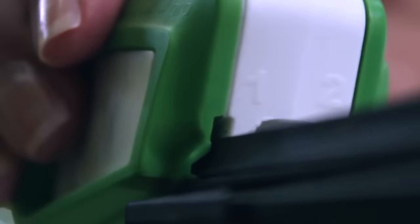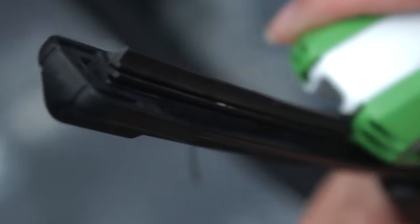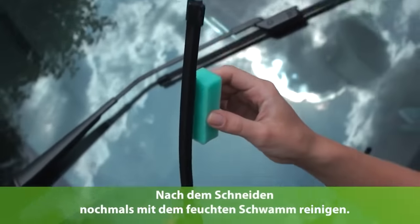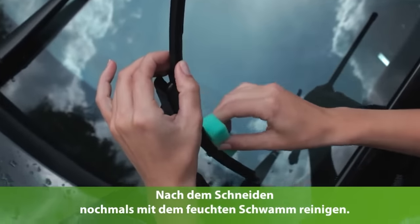EcoCut Pro costs about $15, which makes it an inexpensive, fast alternative to buying new windshield wipers. Not only is it economical, but it's also good for the environment as it reduces waste.